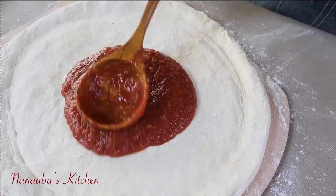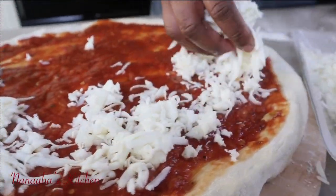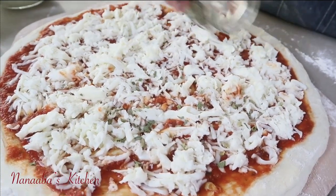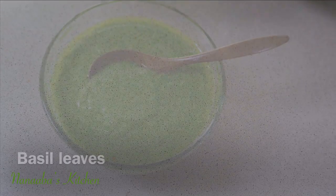At this point I'd like you to tell me: how do you like your pizza sauce? Do you like a lot of it or do you like to go light? For me personally I prefer it light, but my children — just give them the sauce. Now let's make our green pesto sauce.